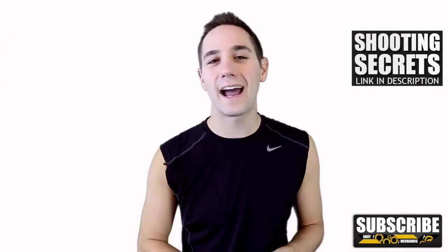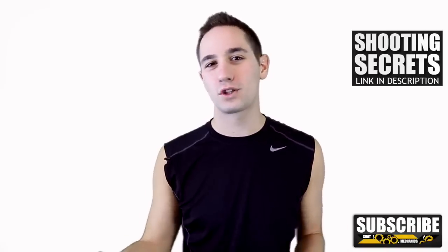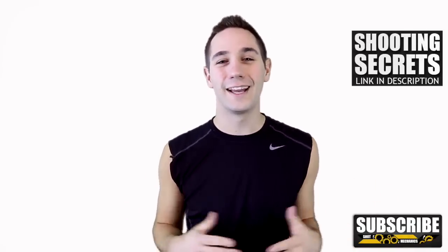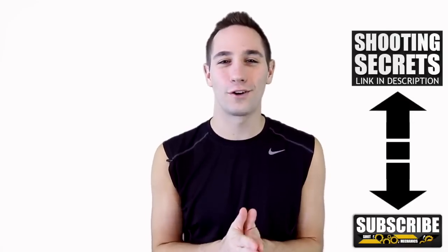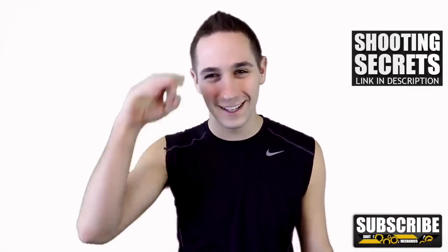And those are the top 10 moves by Kyrie Irving. I'd like you to help get this video to go viral — feel free to share it on social media, Facebook, Twitter, Instagram, whatever you want to do. Give us a little love and we can continue to grow. Get those shooting secrets, hit that subscription button, and don't forget to tune in tomorrow for our next video. I'm Coach Colin Castello with Shot Mechanics — thank you so much for watching and I'll see you guys tomorrow.